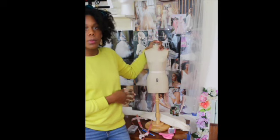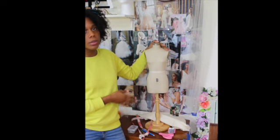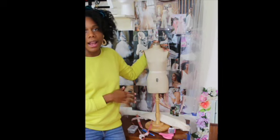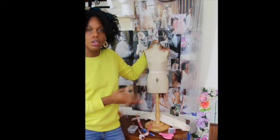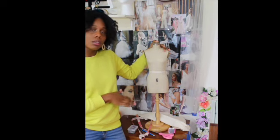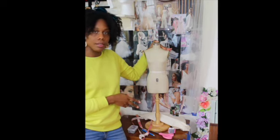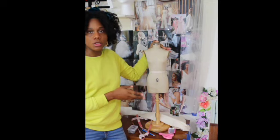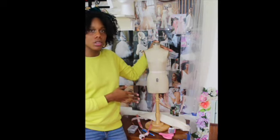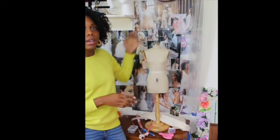My half scale dress form — now you may have a half scale dress form or you may have a full scale dress form. Whatever you can use for draping and drafting usually requires a dress form. You can also drape on your own body with a mirror. It's a little bit more tricky and requires a lot more practice, but it's definitely something you can do as you wait to decide if you're going to actually purchase a dress form of any kind.